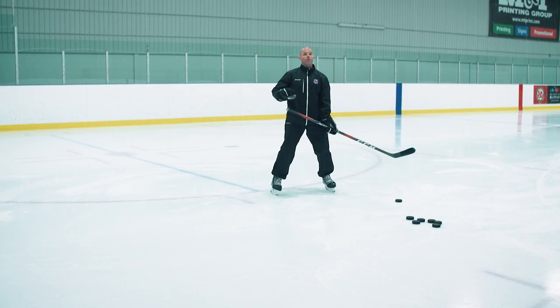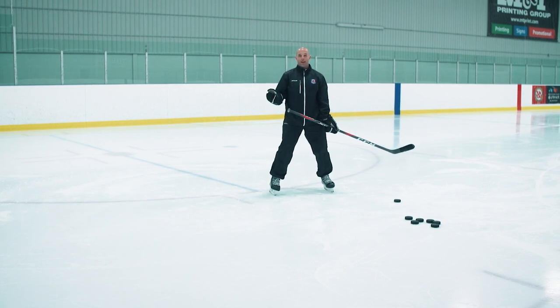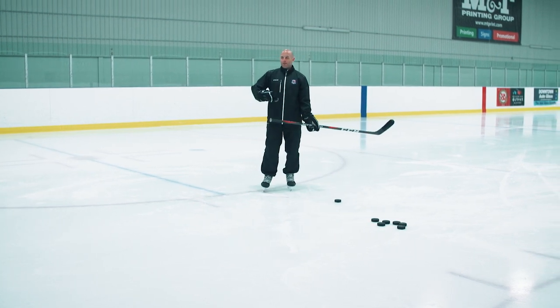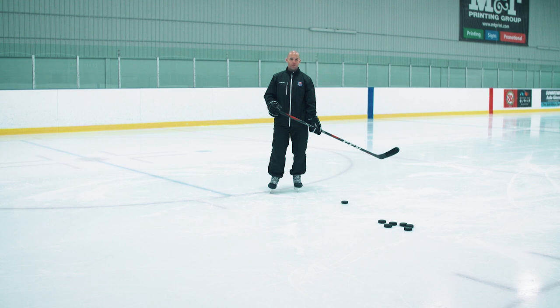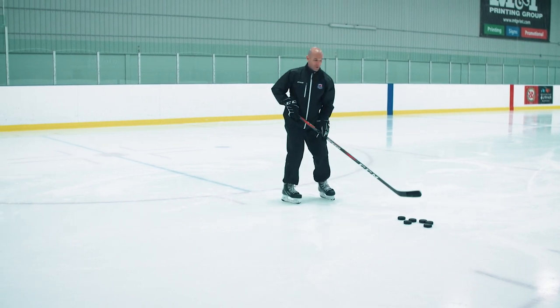Getting that puck into that shooting box area beside our body or in front of our body is going to allow them to have a way better shot down the road. And even if that shot's hard along the ice, we've got to reward that — because it's way better to have it hard along the ice than flipping pucks up in the air. They're going to score a lot of goals at young ages by flipping, but as the goalies get better it's going to be harder and harder. The better their technique is at young ages, the better their shot's going to be as they get older. So again — following through, heel to middle, push, and then follow through on the net.